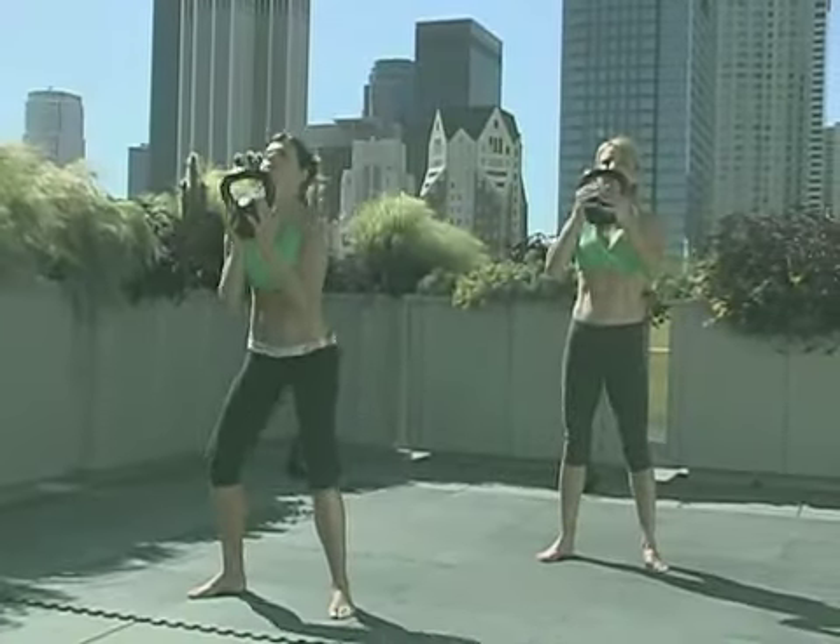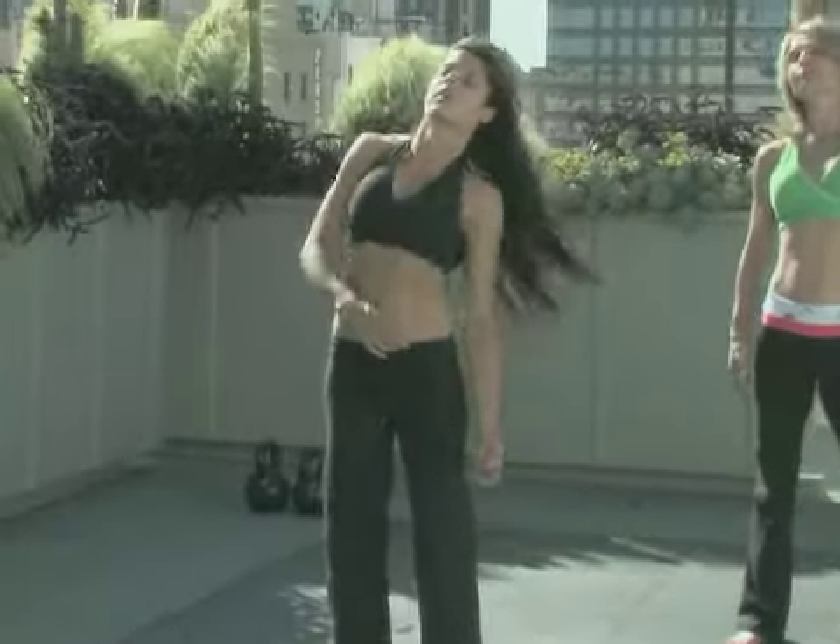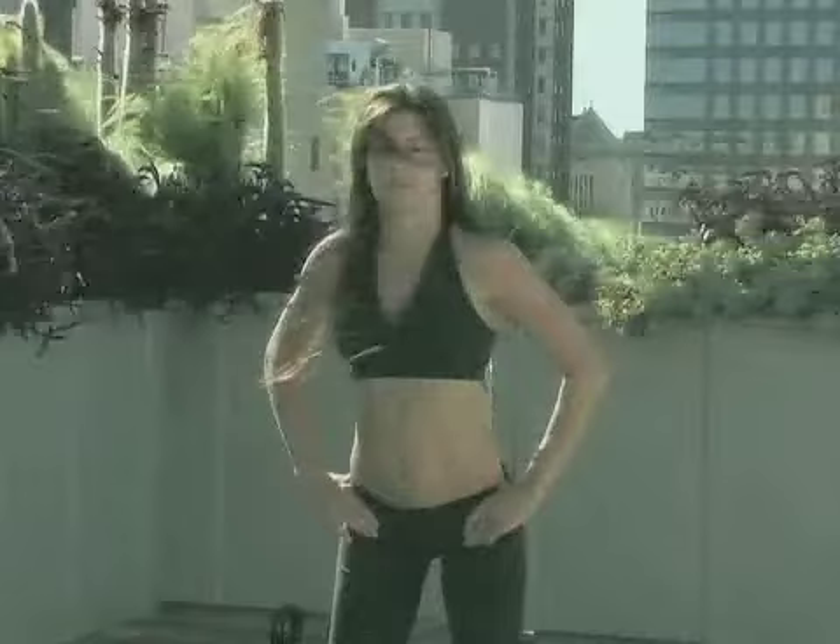This DVD includes over 80 minutes of step-by-step demonstrations and follow-along workouts. The joint mobility section provides a great warm-up or cool-down that will naturally energize your body and keep your body moving smoothly.